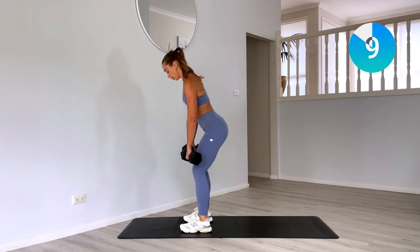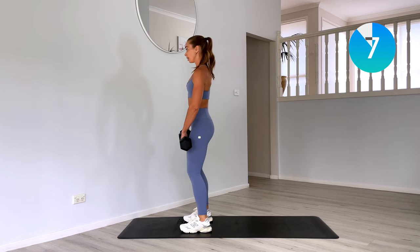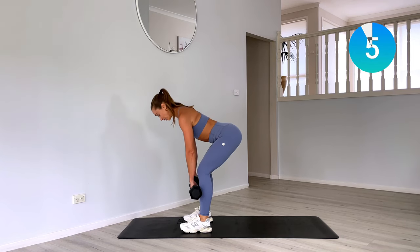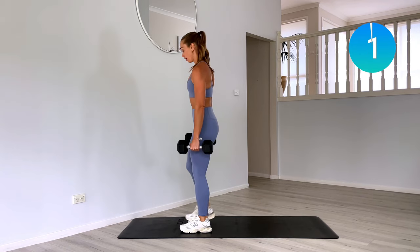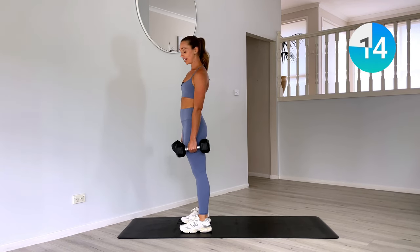Take your time. Try not to rush through the movement. We want to go nice and slow with our strength. And recover — 15 seconds.